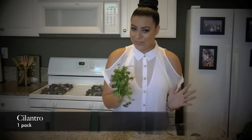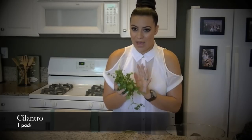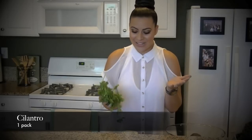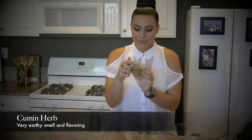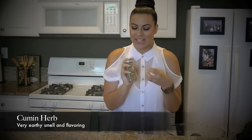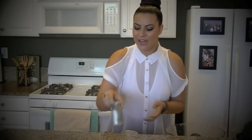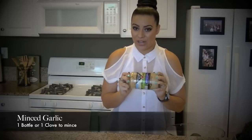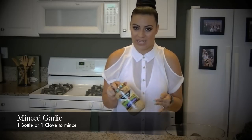You also want cilantro. Like in my previous tutorial for the pico de gallo, you want about the same amount — either a handful of cilantro or one pack, depending on how your grocery store sells it. You're also going to want cumin. Cumin is a really good, delicious herb with a very earthy taste and smell. This is what's going to give your guac that extra flavor that many guacs don't have. You also have the option of garlic — you can get a clove of garlic or get it already minced, since you'll be mincing it down finely anyway.